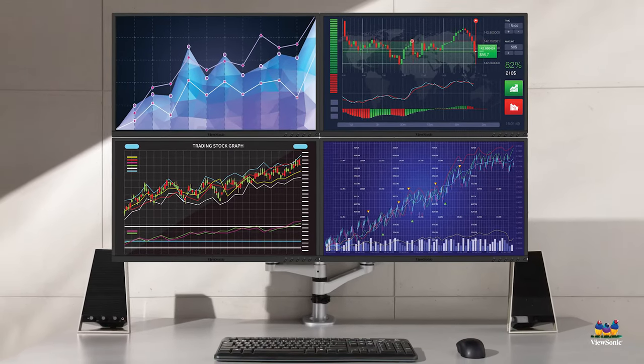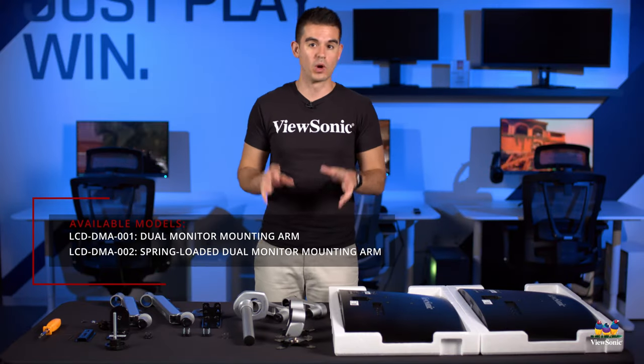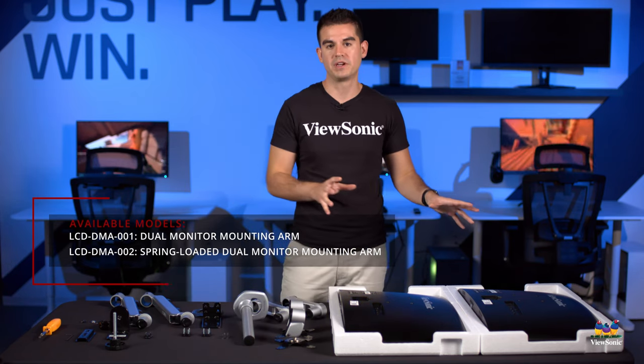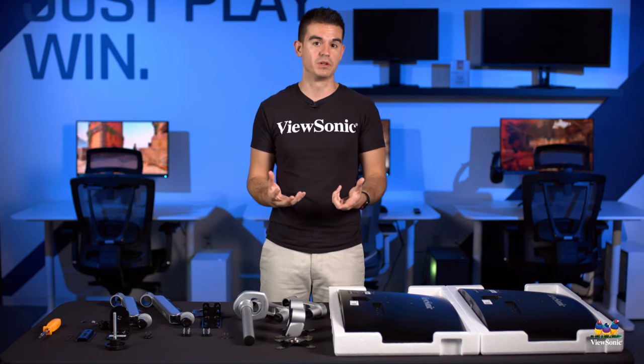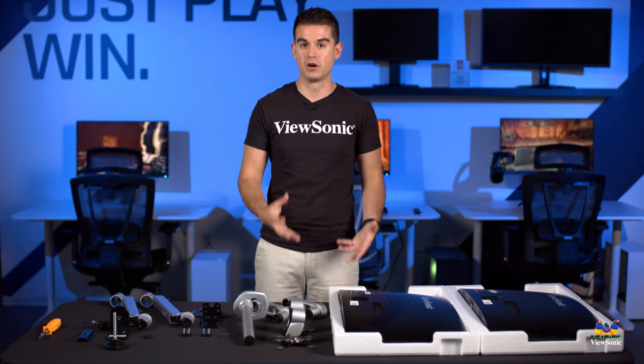We do have dual monitor arms, and part of this is just to get the information out there, because some people may not be aware that we build a couple really nice monitor arms. These are very convenient for desk setups where you want full adjustability of dual monitors and don't want to use the stand that comes on the monitor.